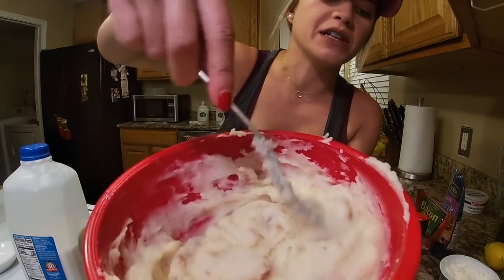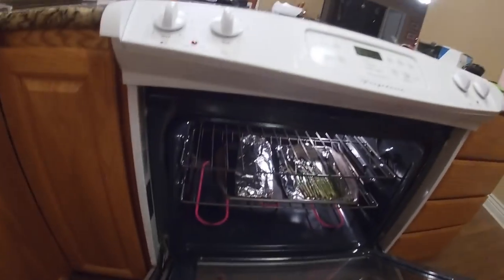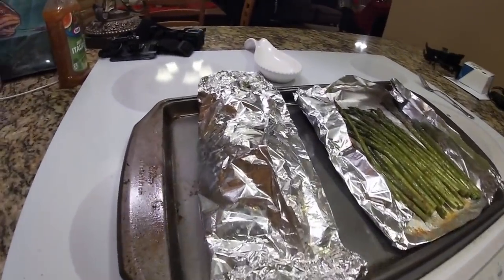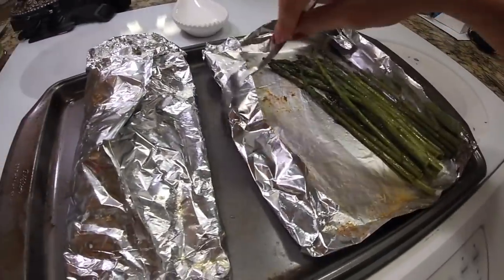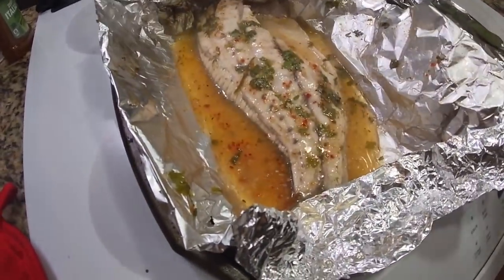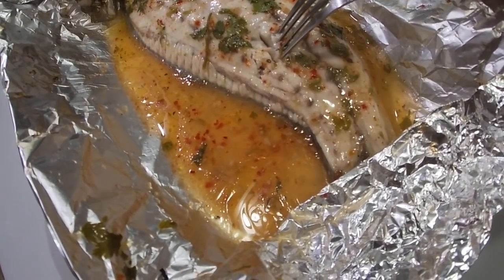See how we start getting that really nice consistency? That's what you want. It's been about 10 minutes, so we're going to check on our fish. Our asparagus looks perfect. Usually for a filet about this thick, which is kind of normal, I cook it for 10 minutes. You know it's ready when you put a fork through it and the actual meat is kind of nice and flaky.